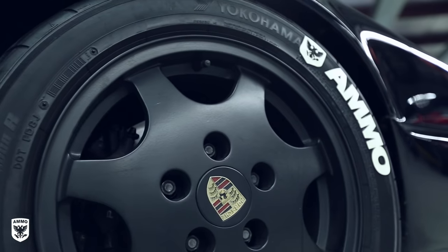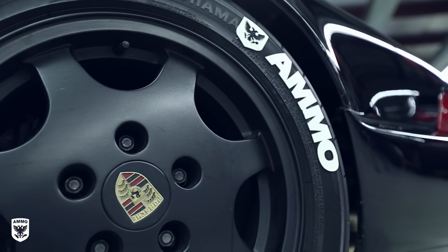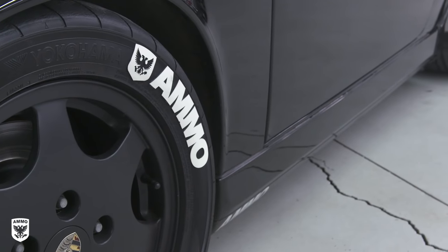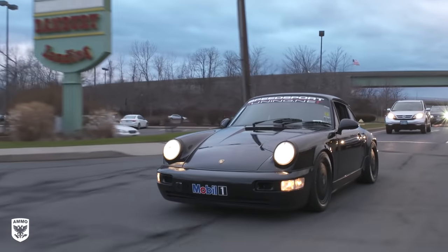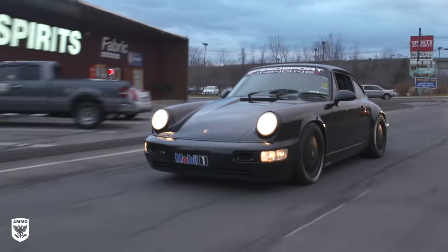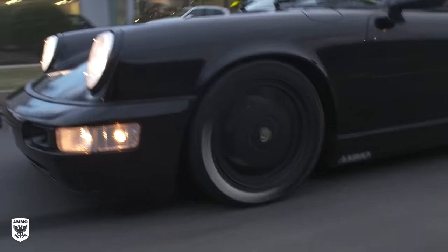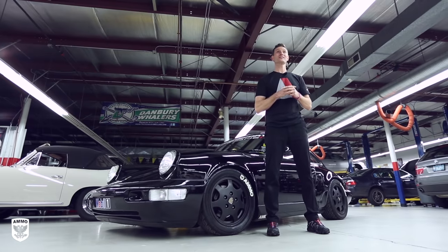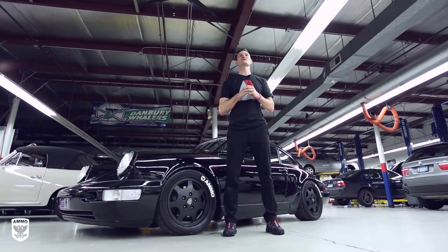Car guys are always looking to tinker and modify the look and feel of their cars. For all the time and effort I've spent modifying my Porsche, adding Treadwear has been the most talked about change I've made yet. Does it make the car faster? No, but it certainly makes me feel pretty cool. I really love the way the letters look — it adds new character to my car. With a wide variety of colors and designs to choose from, I really think these guys are on to something. For more information, visit them at treadwearletters.com. As always, you can email me at Larry at AmmoNYC.com with ideas for shows you want to see. Thanks for watching, and we'll see you next week.